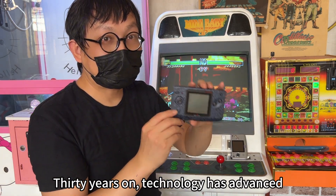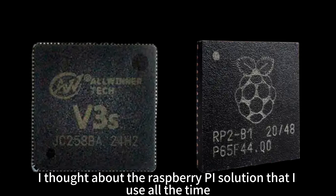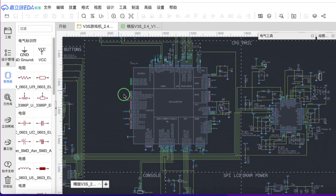30 years on, technology has advanced. I wondered if we could integrate the arcade into this device. I thought about the Raspberry Pi solution I use all the time, and the very popular Intelligent Vsign S solution. The size of the NGP console is too small, so I chose the Vsign S.